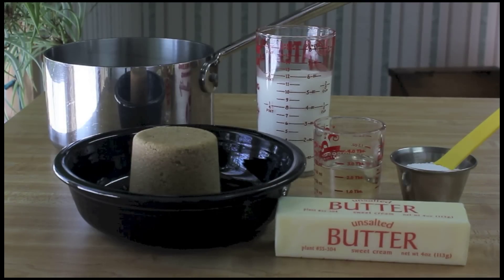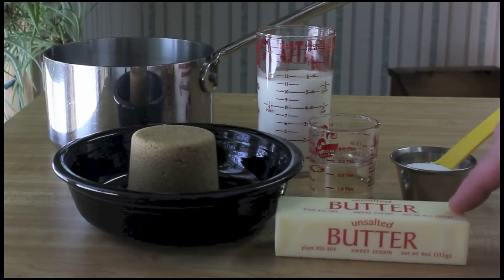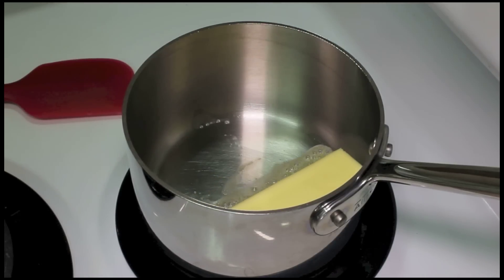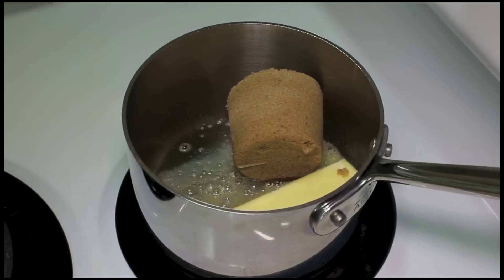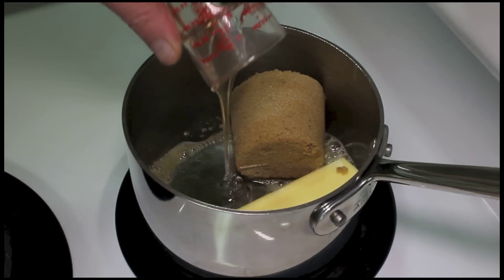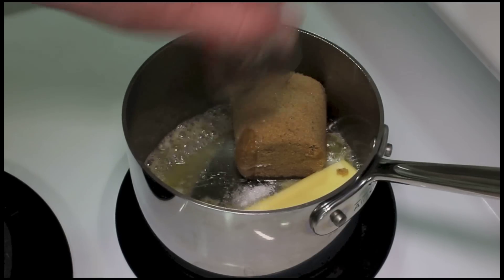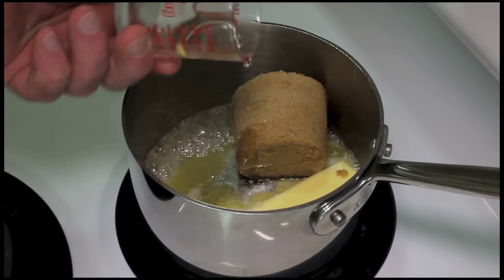Let's make caramel sauce. We're going to use some cream, brown sugar, corn syrup, a little bit of salt, and butter. I have my pan on the stove over medium-low heat. Add four ounces of butter, the brown sugar, the corn syrup, along with the salt — using coarse salt or kosher salt — that's 1/4 teaspoon, two tablespoons of corn syrup, and 2/3 cup of brown sugar.